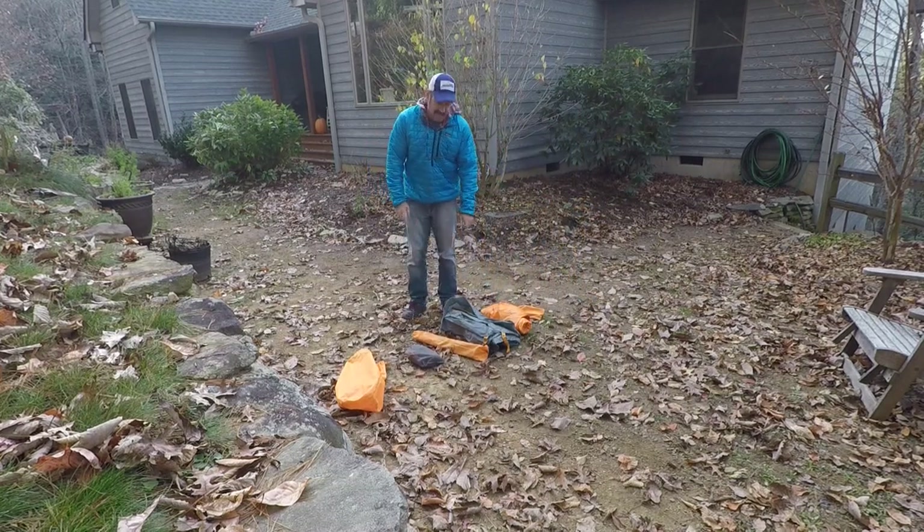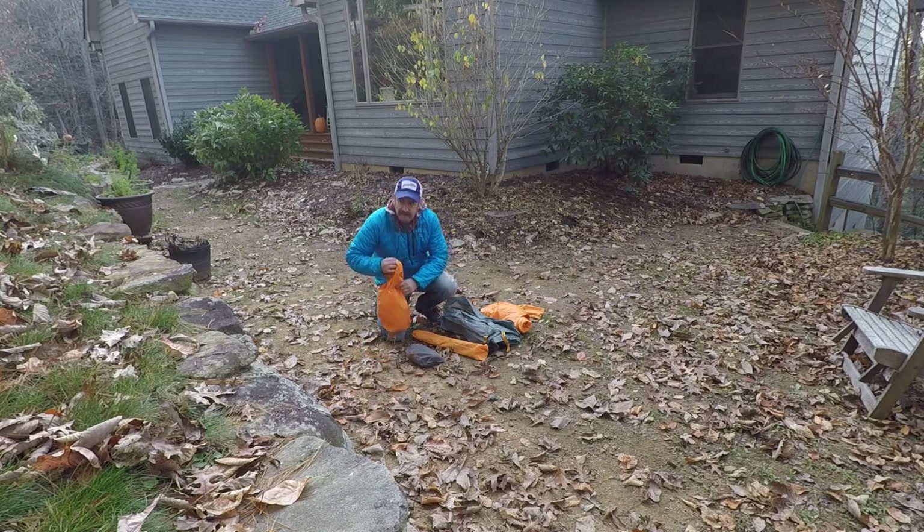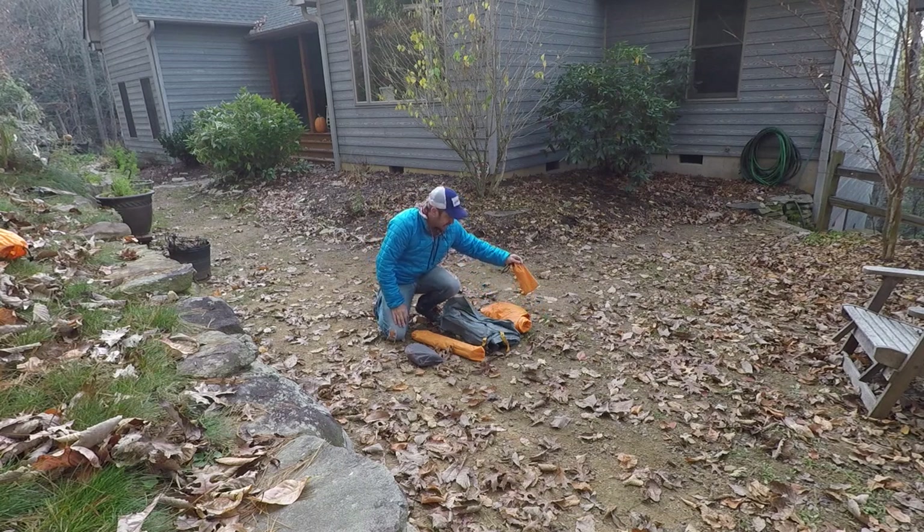Hey, I'm setting up this three-man Marmot tent today. This is just the cover — you don't need that. This is the footprint for the stakes. This is the tent. This is the fly. And these are the actual tent stakes for the fly.